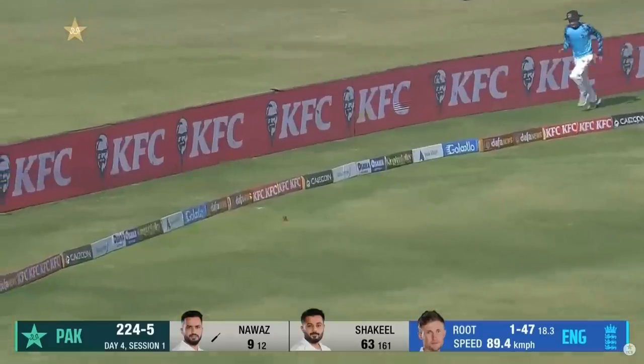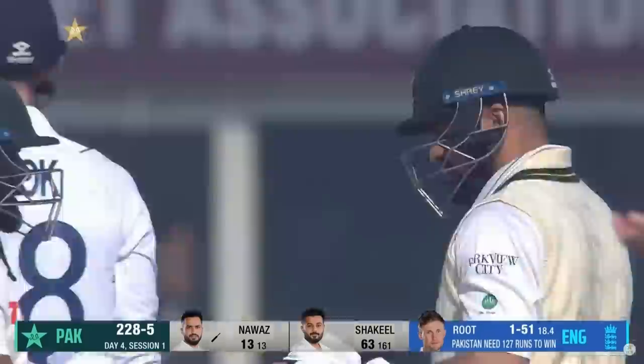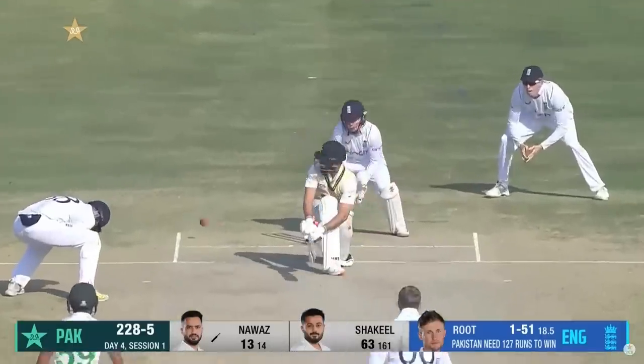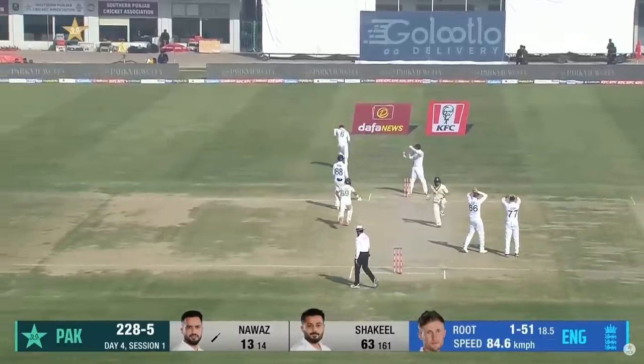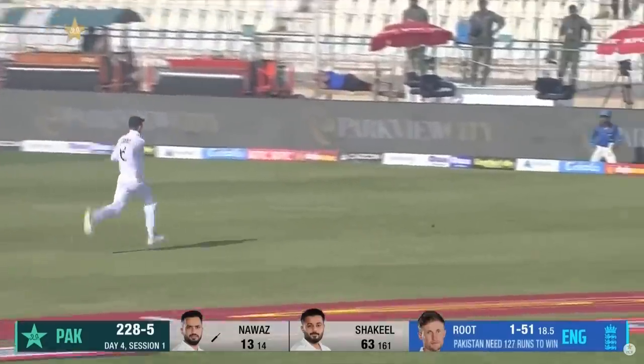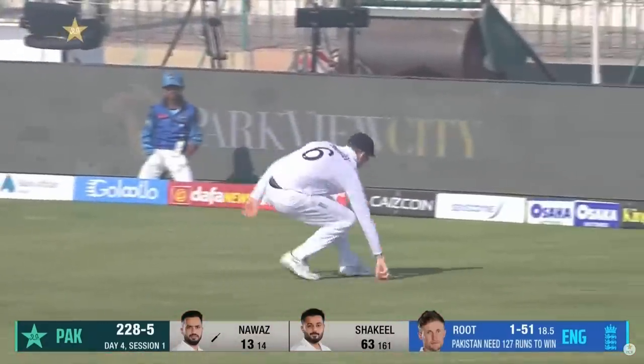Root floating one up again outside off stump and Mohamed Nawaz — take it by fives and tens, try and make the target manageable. Root thought he'd sneak one through there but it's swept fine this time by Mohamed Nawaz and he'll get three.